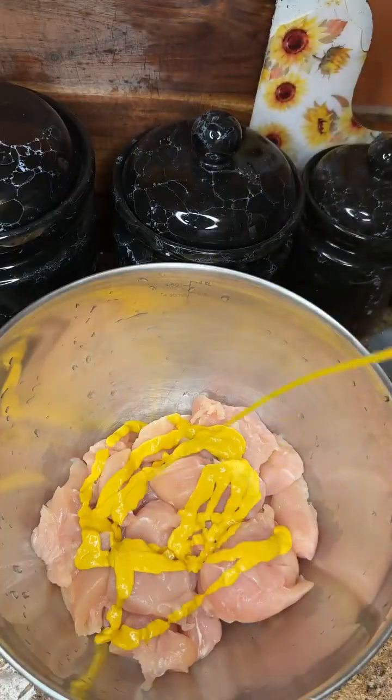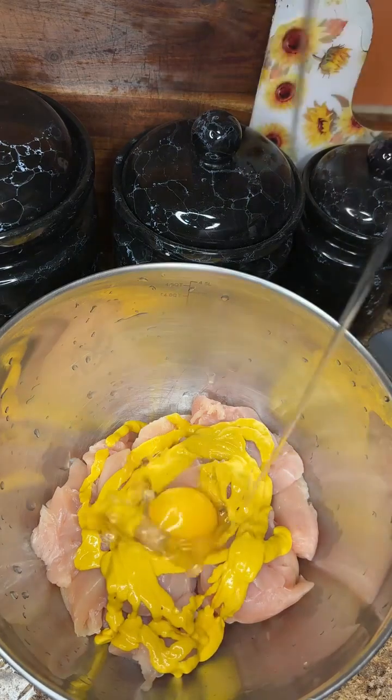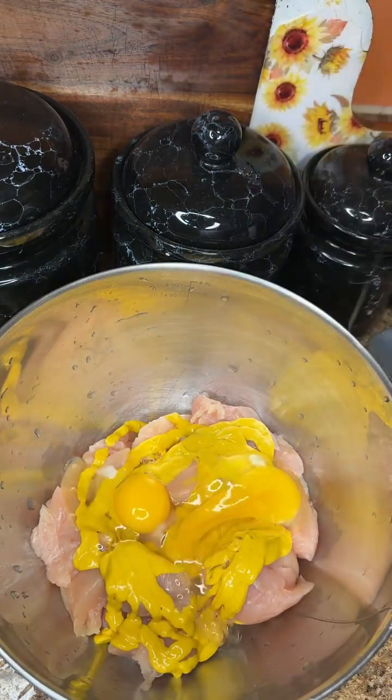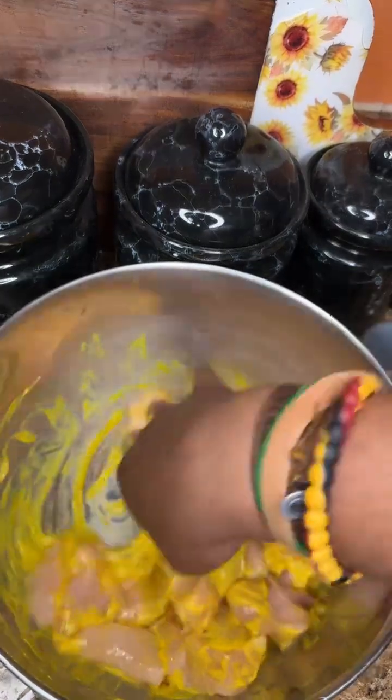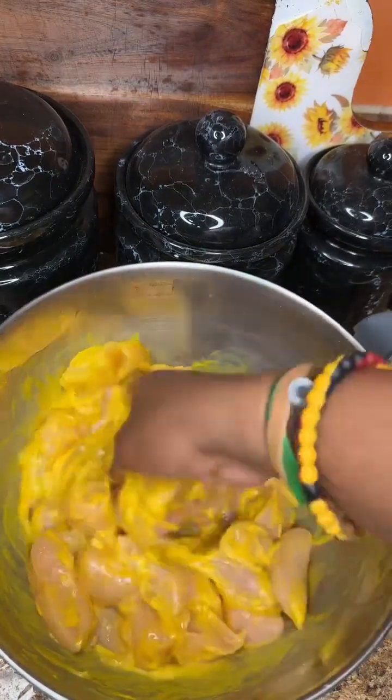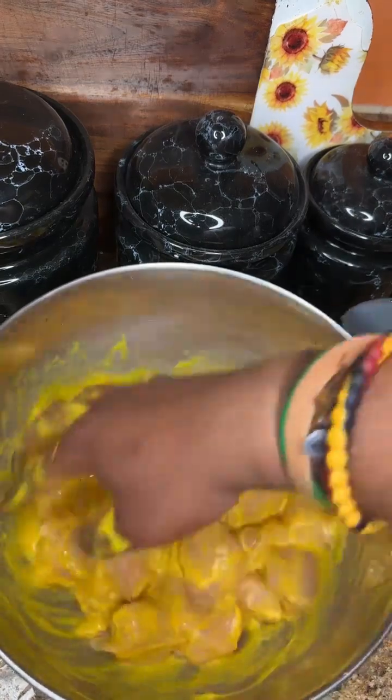First, cut up some chicken breasts. We're going to hit it with some yellow mustard — you do not taste the mustard. Then we're going to slide in with two eggs because I got a lot of chicken in here. Then we're going to use our hand and just get that well incorporated. I pulled my bracelets back too before I started — you're wearing bracelets, you got to take them off.